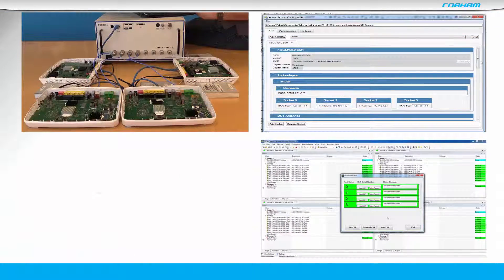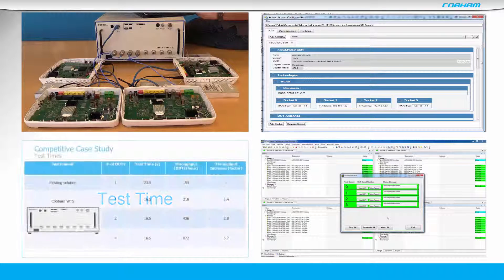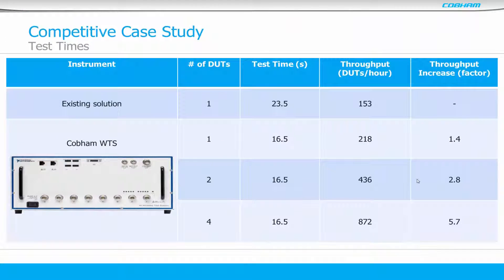As you have just seen in this case study, the WTS executes the 4-UP test in 16.5 seconds. The customer's existing tester provided testing of 23.5 seconds for just one device. So the WTS increased throughput by being able to test four devices in the same time as one. With 100% utilization, the WTS nearly achieves a six times increase in throughput.